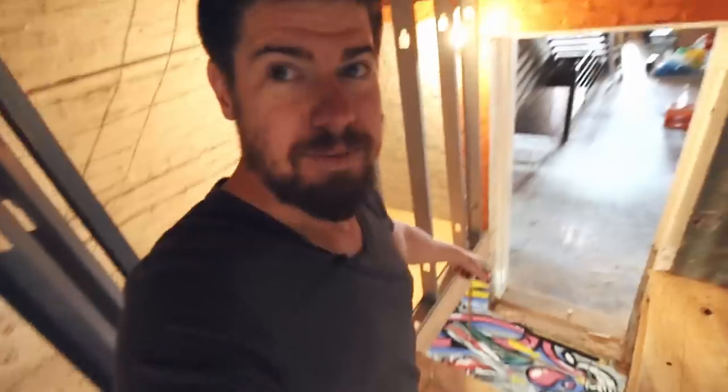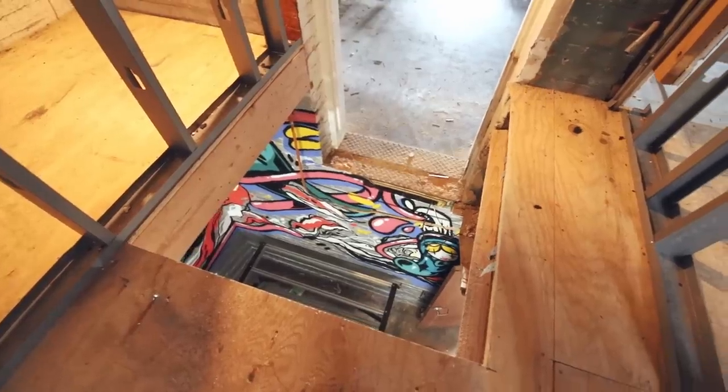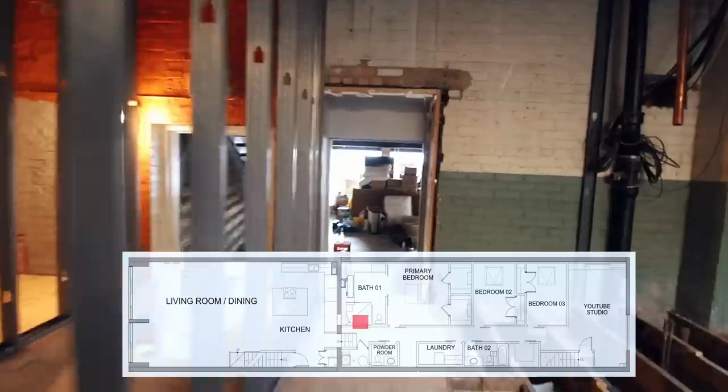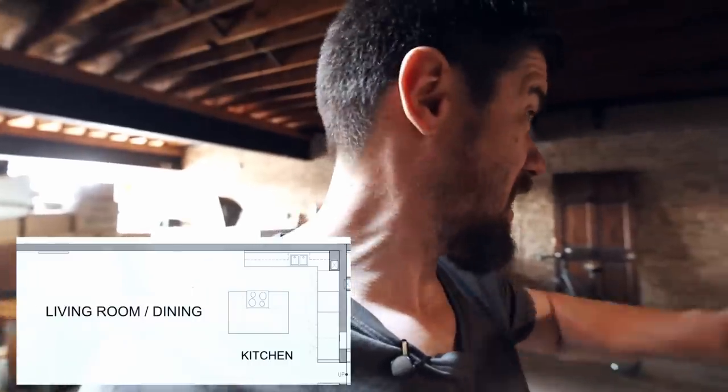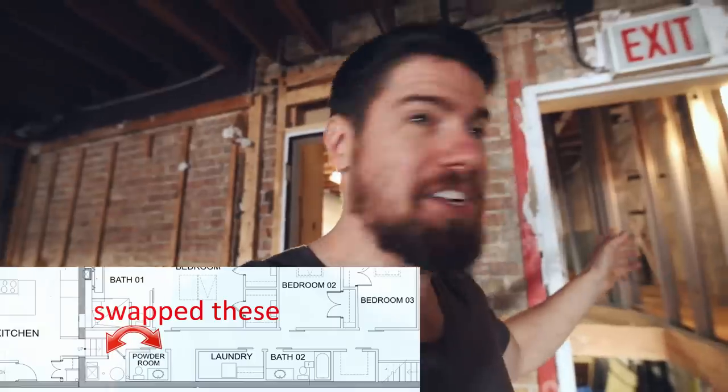We showed cutting those out in the last video, and you might notice there's something colorful down there - more art has been added since last time. We'll cut through the master bathroom and hop down into the main living room and kitchen area. Kitchen design is something I've started working on - I think I'm going to go with an L-shaped kitchen with an island. One of the big changes is we had to flip-flop the location of the utility room and powder room to make room for the stairs, and we also changed the size of the bathroom and hallways a little bit. If you're paying close attention to the floor plans, you will notice some changes.